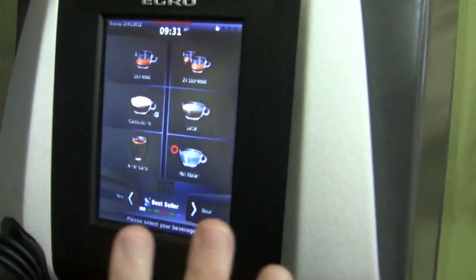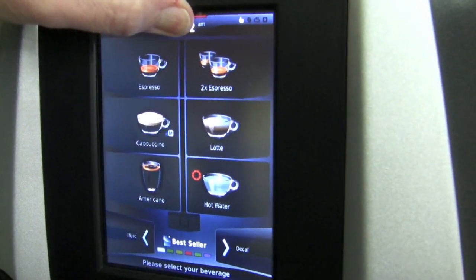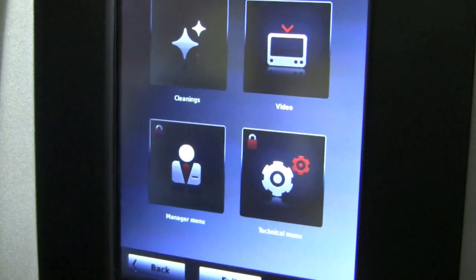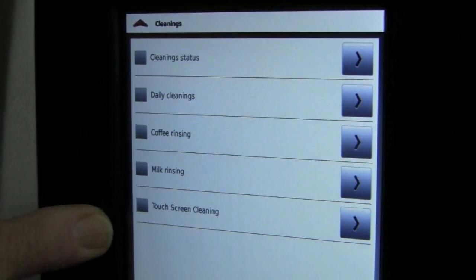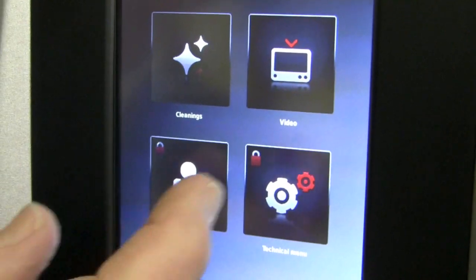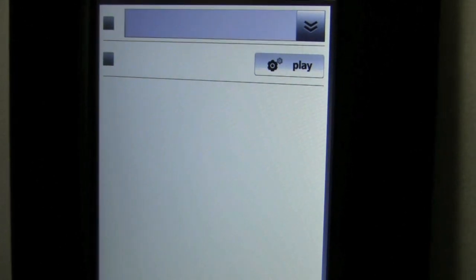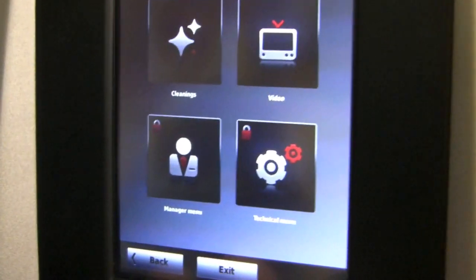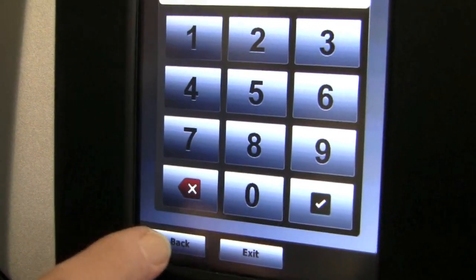Since this is the fancy one-touch version, you have a lot of stuff you can program as far as cappuccinos and other drinks. This is the main menu. This section is for cleaning — there are daily cleanings and lots of different cleanings you can do, and you need to do that with this machine or it gets clogged up like every machine. This is where you can put your own video in. The technical menu is locked and requires a password.